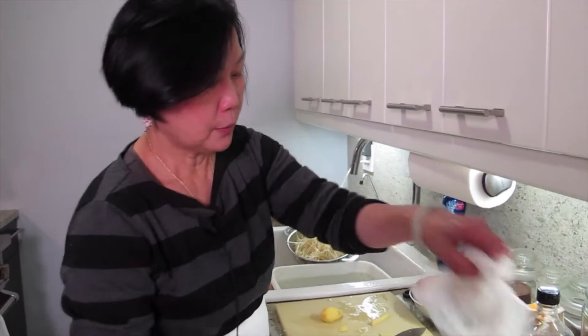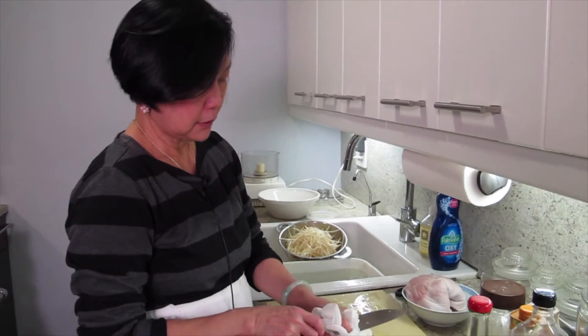What are we cooking today, Joyce? We're cooking minced pork with bean sprout. It's a soy bean sprout.